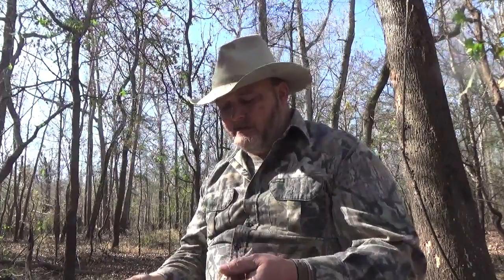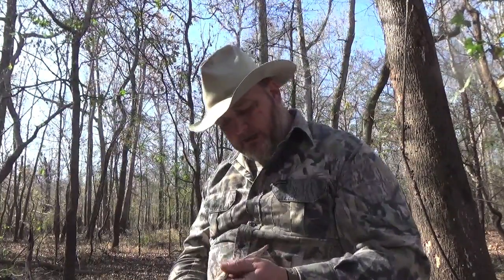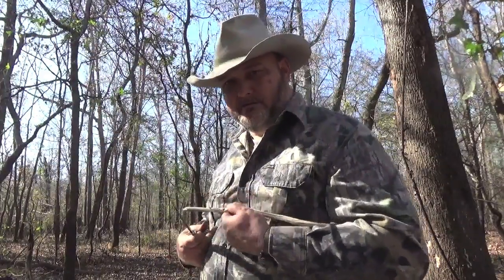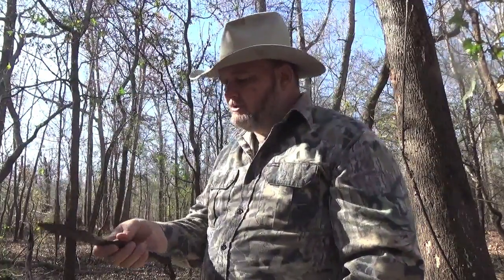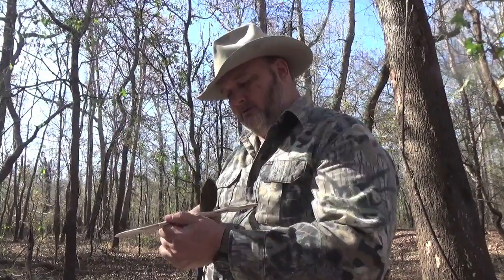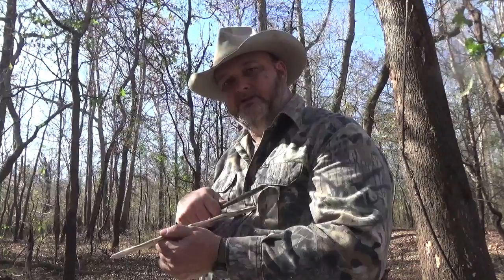You have to practice, practice, practice. So if you're carving a handle and you have to carve toward yourself, you have to establish a stop. The best stop is this part here — that is the best stop you have — and your arm. You angle the knife away from you and you use that arm as a stop. So as you get closer to you, you're hitting up against your chest. You're not letting the blade hit you; you're using your arm as a stop.